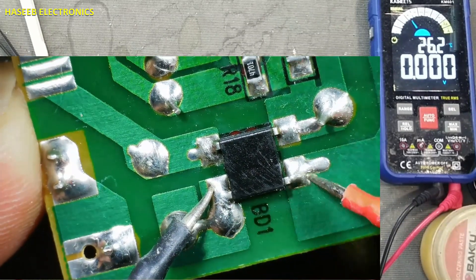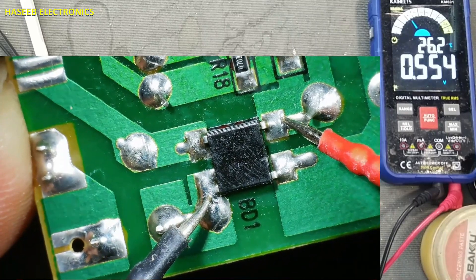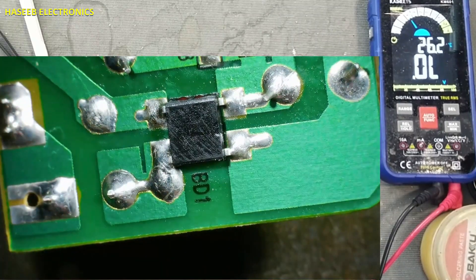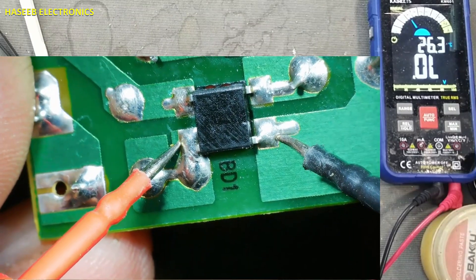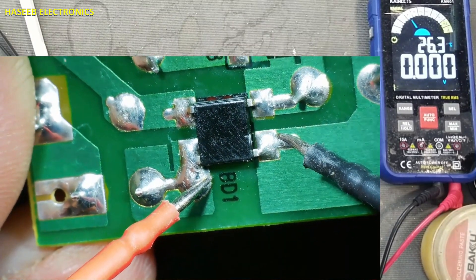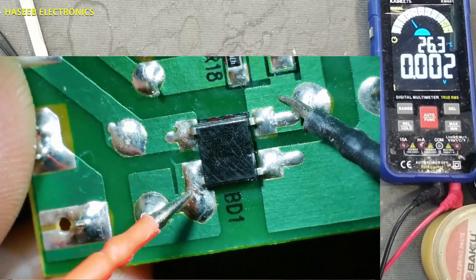That means one diode in each line is short circuit. This diode here to here is short circuit, and here to here short circuit. One diode is good. Reverse the leads. Same way, this diode is short circuit, and this diode is short circuit.